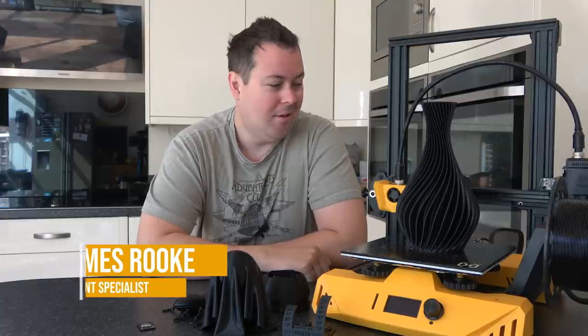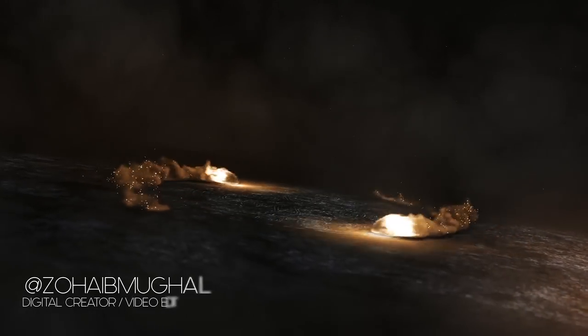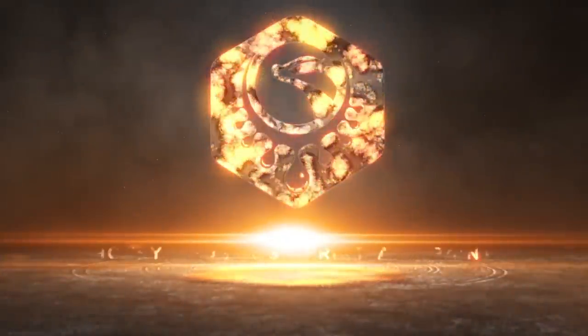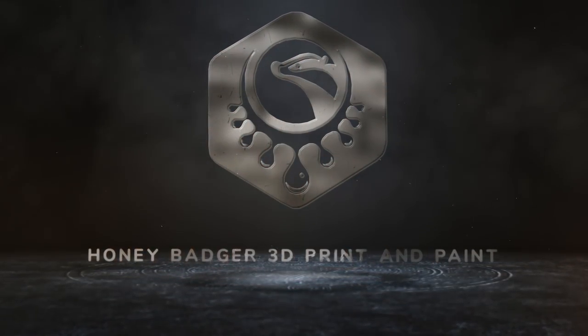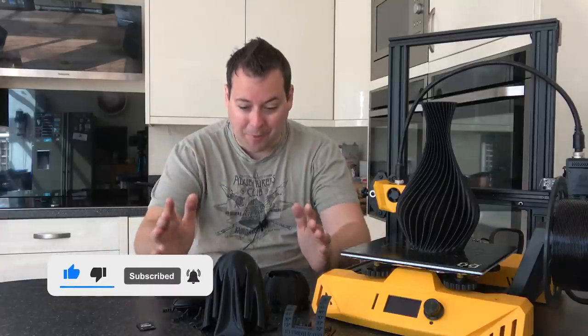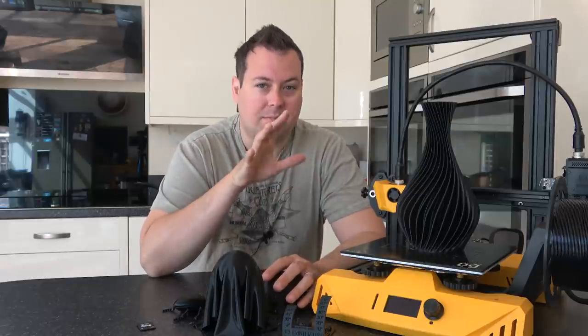Hello and welcome to Honey Badger 3D Print and Paint. Today let's take a look at the Artillery Hornet — the printer that nobody asked for, but actually is pretty good. I'll show you the prints in a minute that have come off the machine, but let's go over some specs of the machine first.